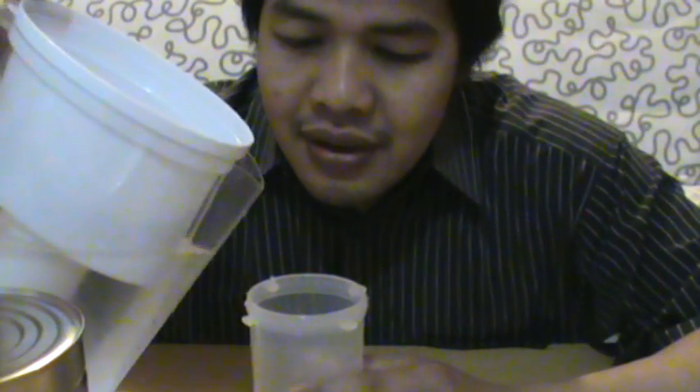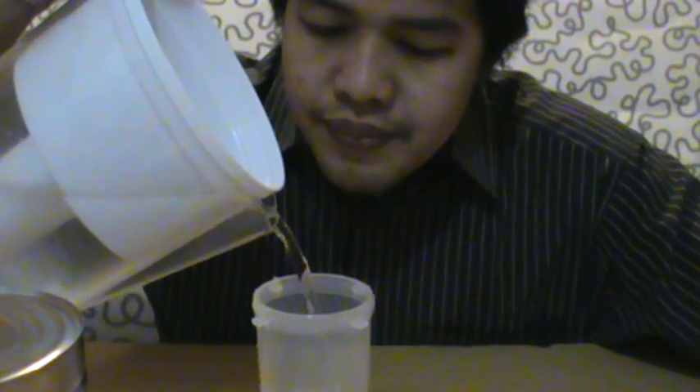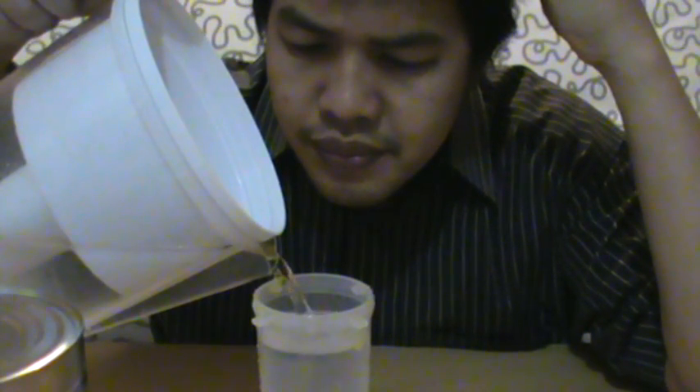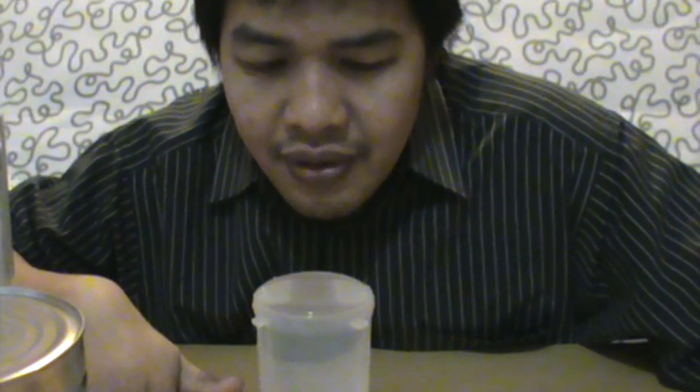The first thing I will do is show you that this table is really flat and horizontal by pouring some water into this container. So now let me pour some water. As you can see, the surface of the water is really flat, and that shows you that the surface of this table is also flat and horizontal.